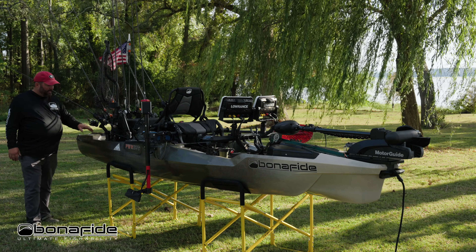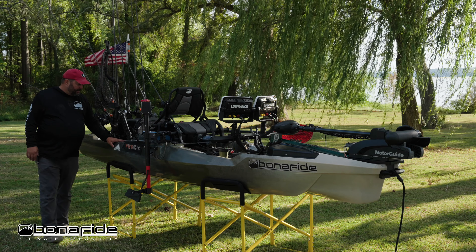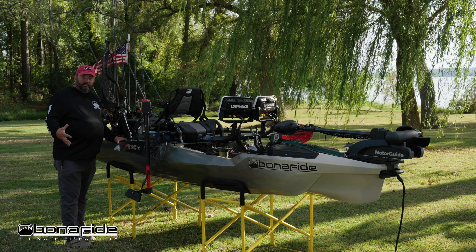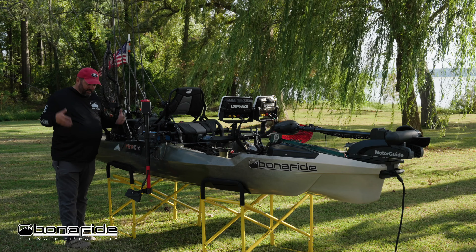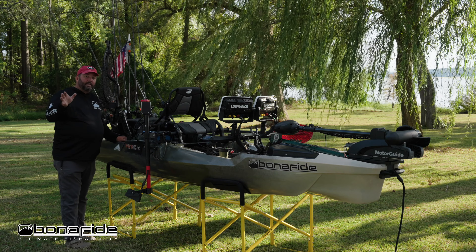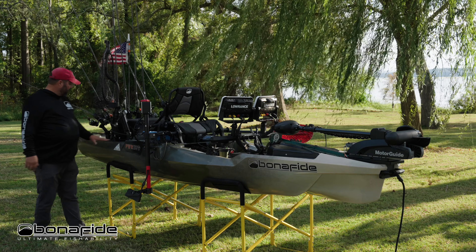Alongside the tank well there's a gear track that allows you to mount the Sidekick kayak cart to the side of your kayak. You drop the wheels down and roll it away — it's really nice for those of you who throw your kayak in the back of your truck to be able to use that to get down to the water.